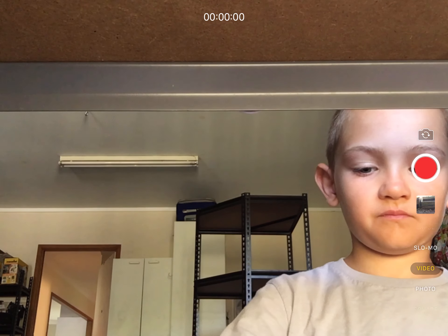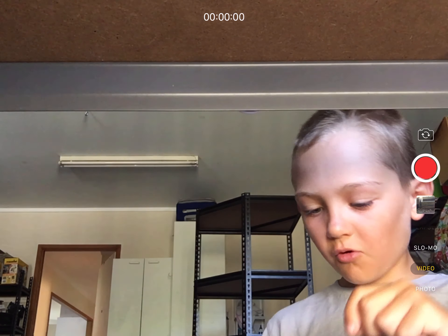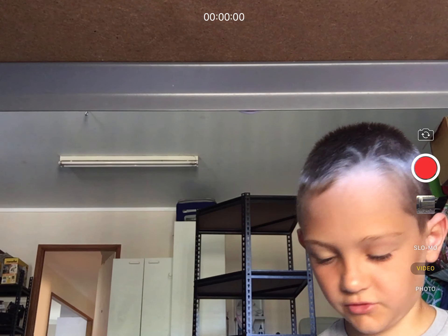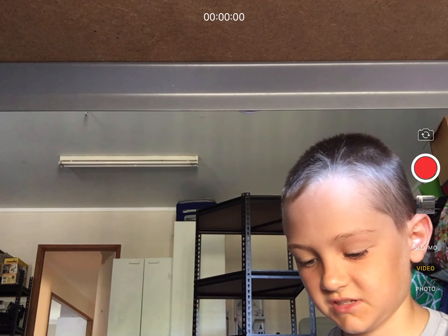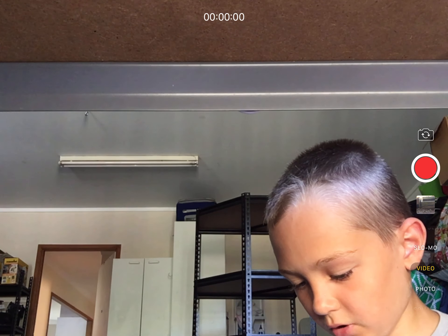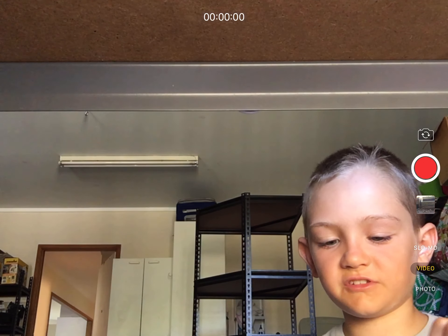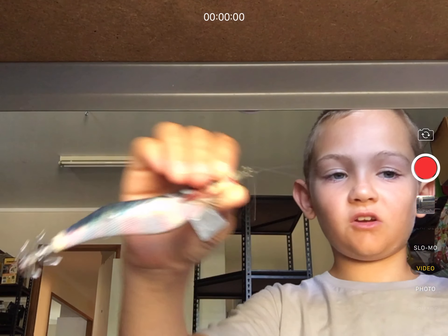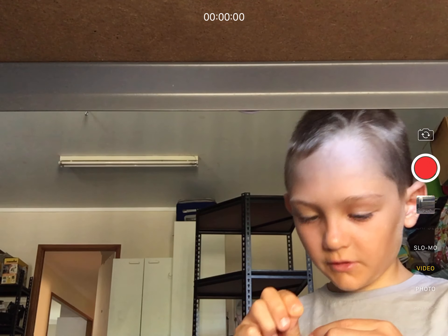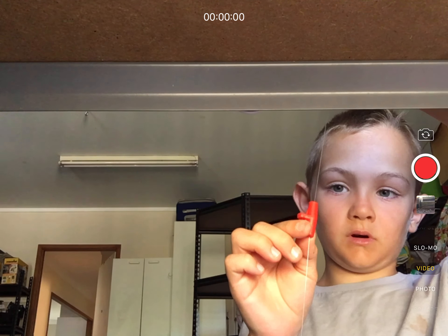First you're going to need the two that float. I recommend putting the one on the bottom first. Basically tie on — you'll have your swivel connecting to the main line, but you'll have one of these or a three-way swivel, one here and one down there.